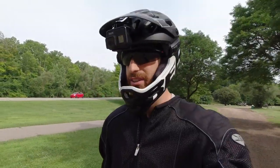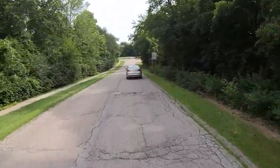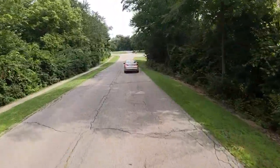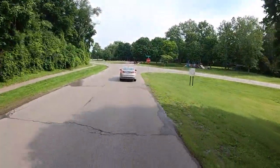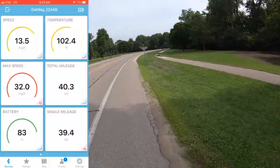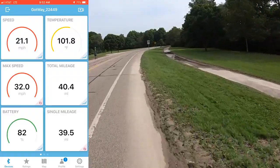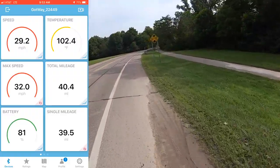Let's get into some details. I'm going to switch to the POV cam and show you guys what this thing is like to ride from my first-person view. One of the best things about the Gotway MSX is that you can just keep up with traffic — 25, 30 miles per hour, no problem. It's pretty comfortable cruising at about 25 to 27 miles per hour. You can feel just a little bit of tilt back at 30.